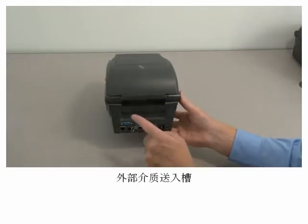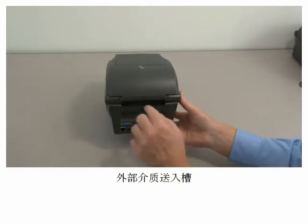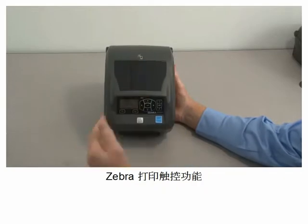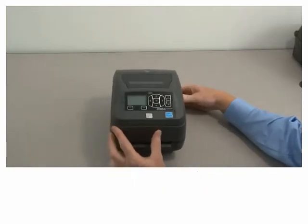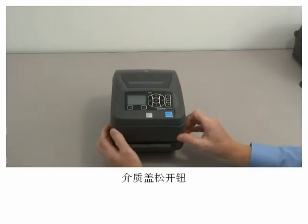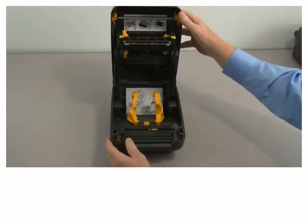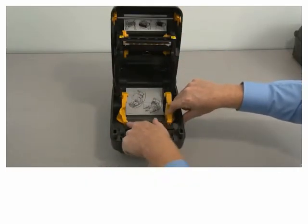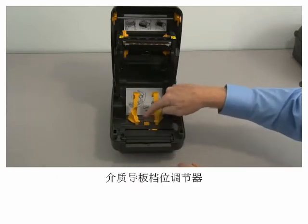External media feed slot, Zebra's Print Touch feature, media cover latches, roll holders with integrated media guides, and media guide stop adjustment.